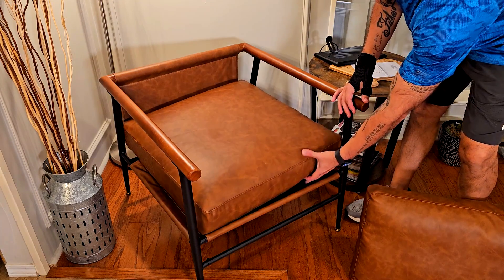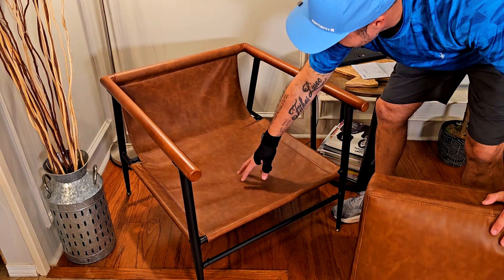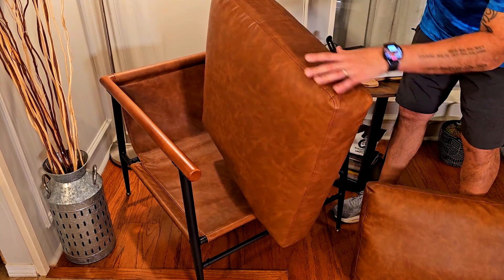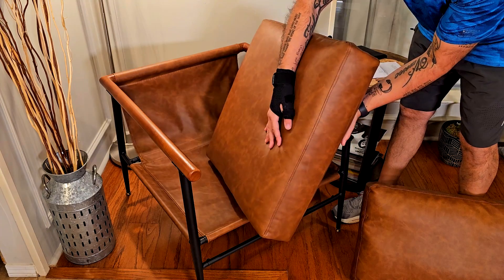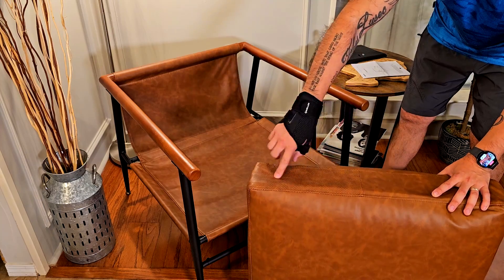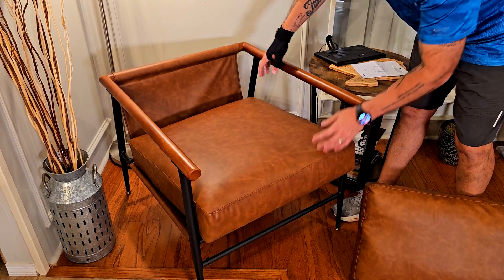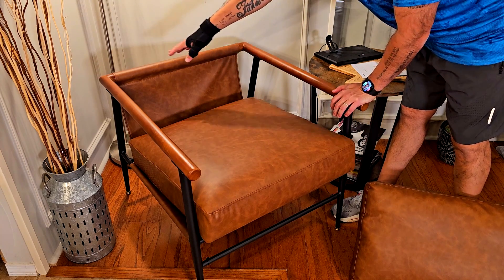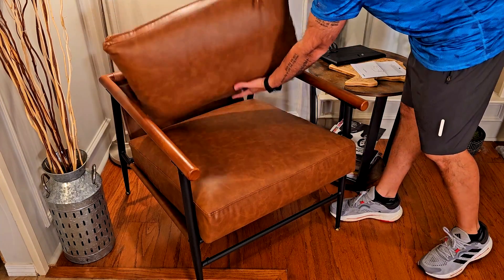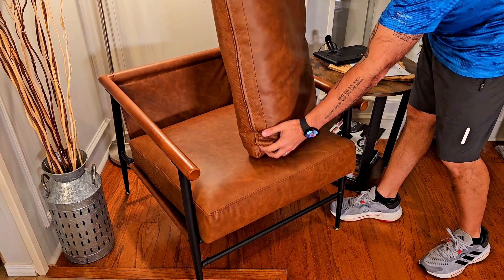This fabric support right here is what's going to hold those 300 pounds. Take a look at how thick and firm it is — but it's also breathable. Right here you'll find a breathable back panel that extends along the back of the chair, and as I was saying, this whole back section is breathable as well.